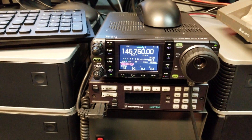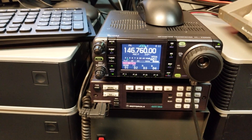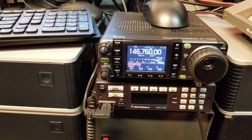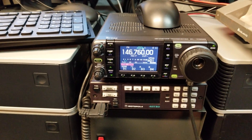Here in Winnipeg, Canada, we have 146.76 negative offset, which is IRLP station 1504, and we also have another station VE4WSC, which is IRLP station 1809 — so that's a duplex and a simplex test station. Time to give you some demos.